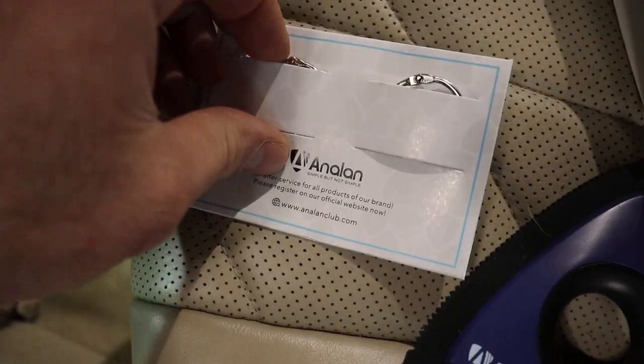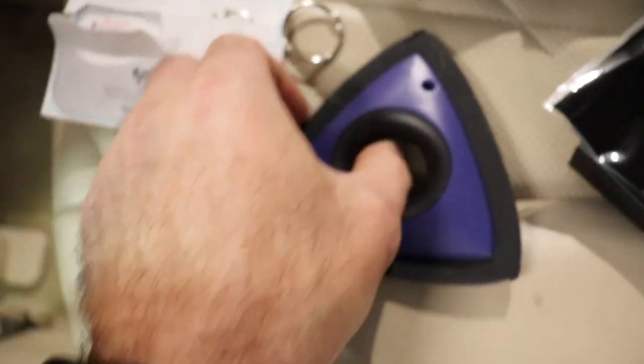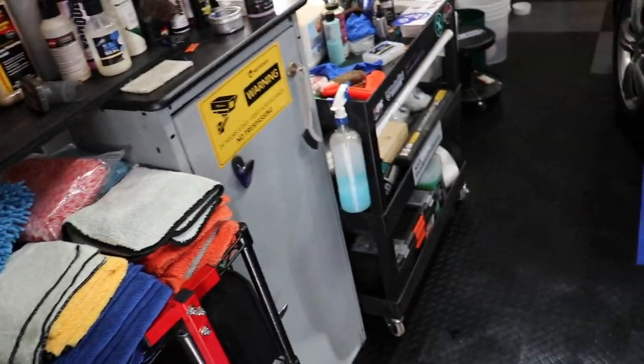It also comes with these little clips. You can clip them right there so you can hang them anywhere.